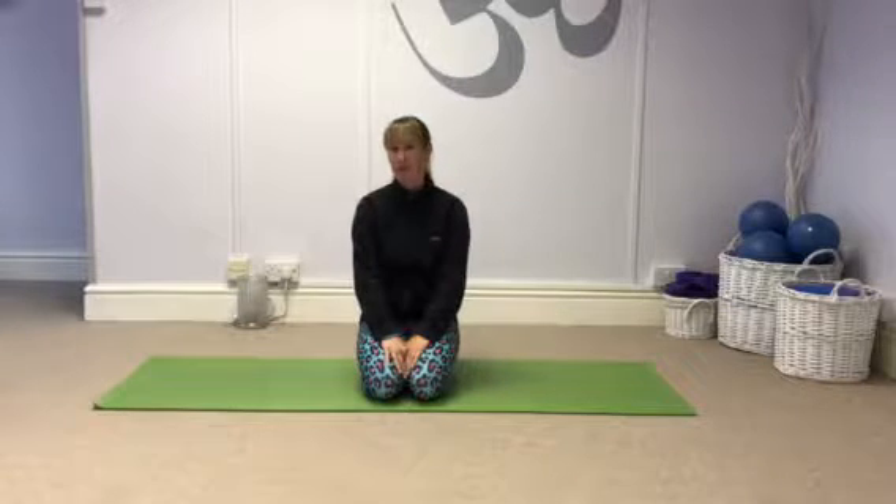I've got a lot of people with glute problems at the moment, mainly tightness, so I'm just going to show you a quick stretch to help release them. This is also good for runners and cyclists and people with lower back pain.